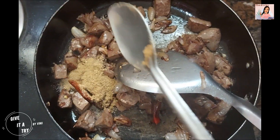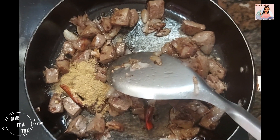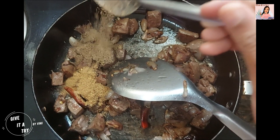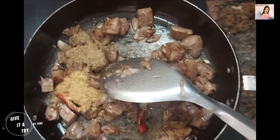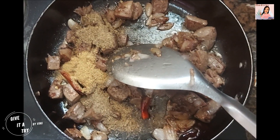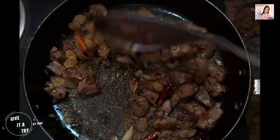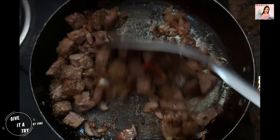Add 1 spoon of coriander powder, add 2 spoons of pepper powder, add 1 spoon of jeera powder. Mix well nicely.